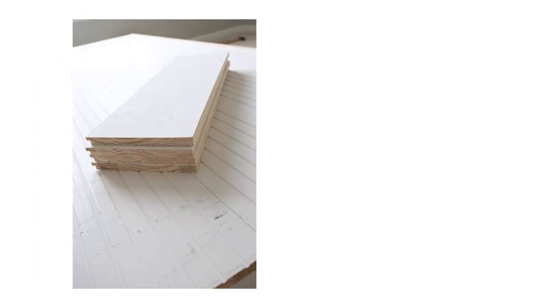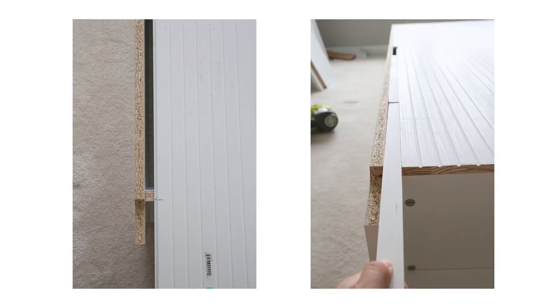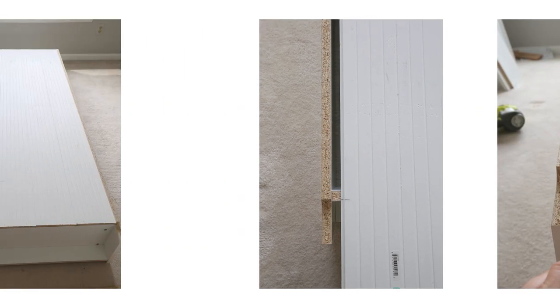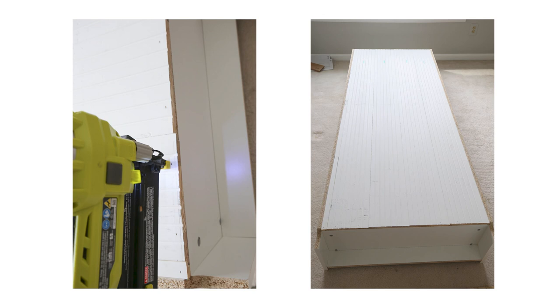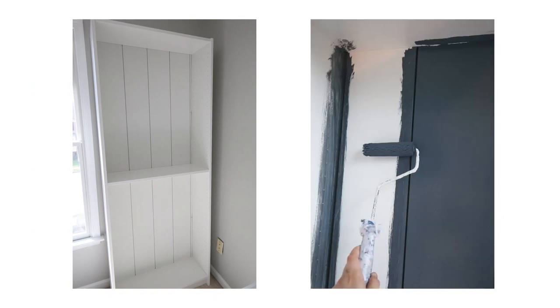I also had to make a special cut for the last piece to fit in the remaining gap. The shiplap boards were attached with brad nails into the bookcase edges on the back. After some caulking, we finished the bookcase off with oil-based primer and then two coats of paint — we used Blue Note by Benjamin Moore.